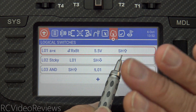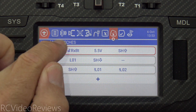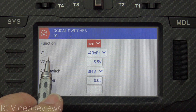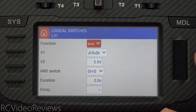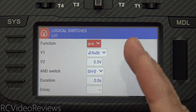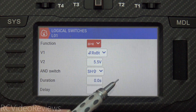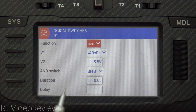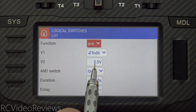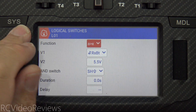We're evaluating whether our battery voltage is greater than 5.5 for this example, and the arm switch is activated. Whatever your arm switch is — mine is SH away — that's the one you want to put in the AND field. The function is 'A is greater than X.' The V1 value I have for my receiver is RXBAT. In order for this to work, you have to have telemetry, and that telemetry comes from your receiver. I'm not covering how to set up telemetry in this video — you need to be able to get your flight pack voltage into your radio. RXBAT is my sensor, my V2 number is 5.5 — that's your threshold — and the AND switch is SH away. That's logical switch number one.